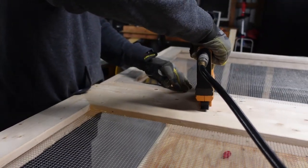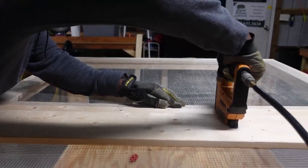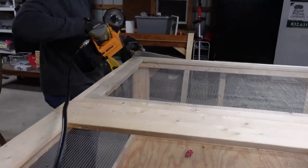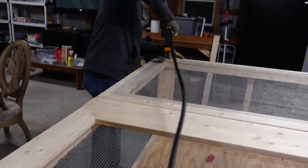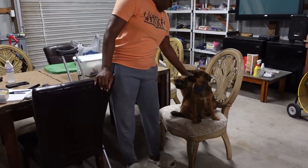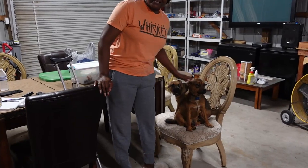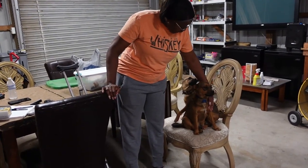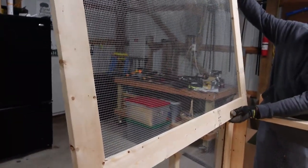We're putting the hardware cloth on — just want to make sure you get it all straight as you can and pull it tight. The straighter you get it, the better it looks. She jumped up here and he needed a little extra help — maybe because he carried a few extra pounds. Hi boogers, hi babies! The frame is finished and the door is framed up good.